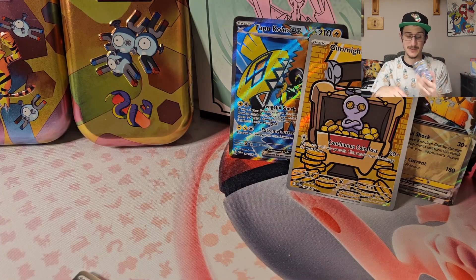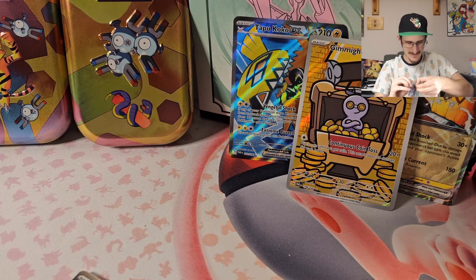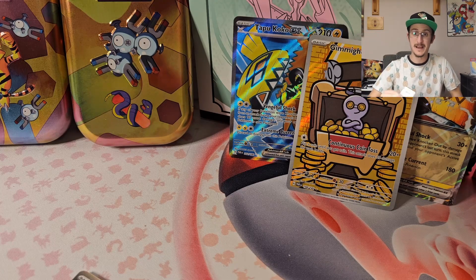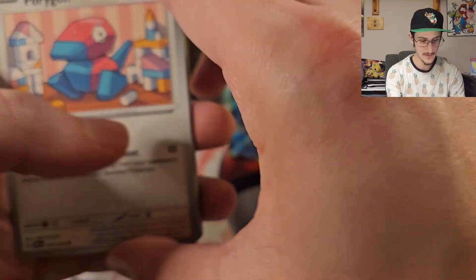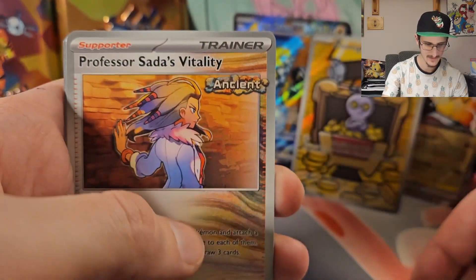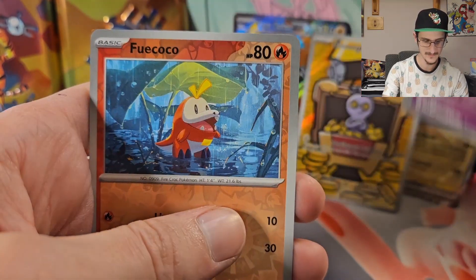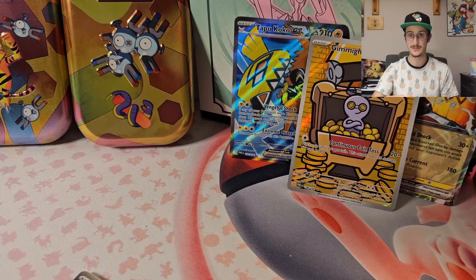Last pack of Paradox Rift for this episode. So far our luck has not been good, but let's see if we can turn that around with this final pack — maybe this one has the Plusle in it. I doubt it, but maybe. We got Porygon, very cute, Seedra, Magby, Vanillite, Rika, Professor Sada's Vitality, Tatsugiri. Reverse Holo Greavard, Reverse Holo Fuecoco, and a Holo Lokix. Literally nothing good out of that entire booster bundle.